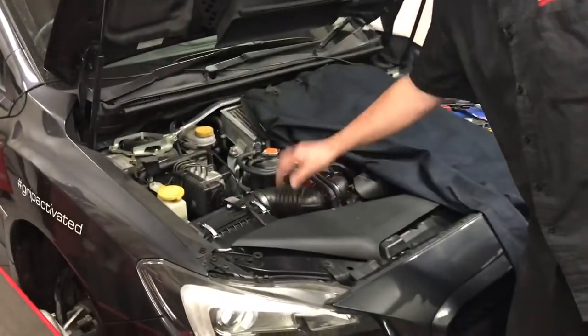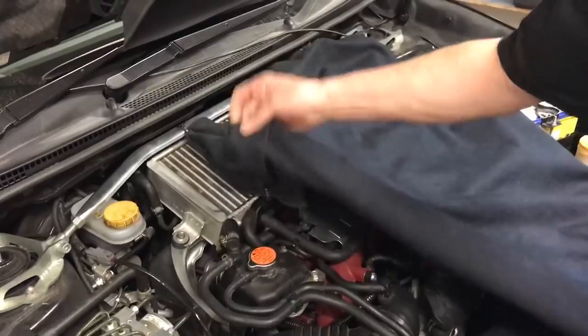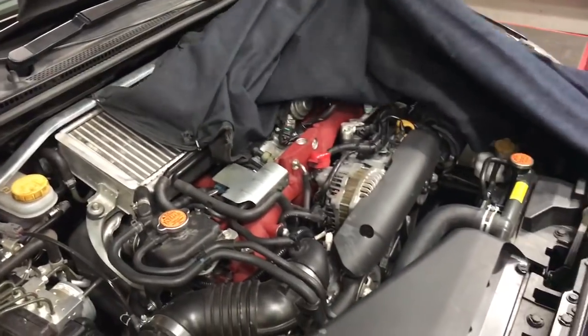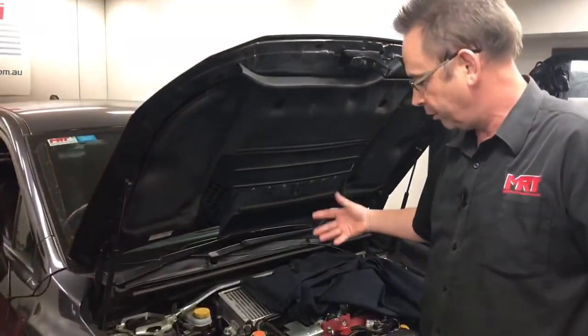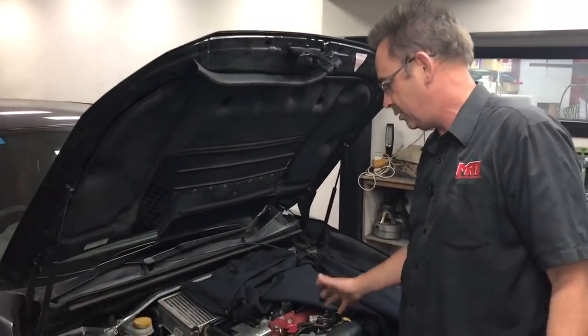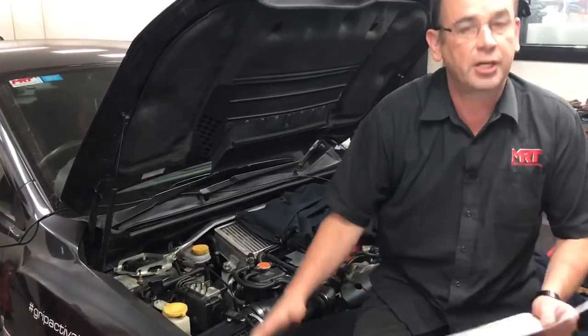The car has a standard airbox and the standard original intercooler. You'll notice the dyno fan is still connected, which you'll see in our previous video on how it works. We've got a standard exhaust. The engine has been completely rebuilt — it's got factory standard hypoeutectic pistons. The only thing we're doing now is changing what we can change through the factory ECU.